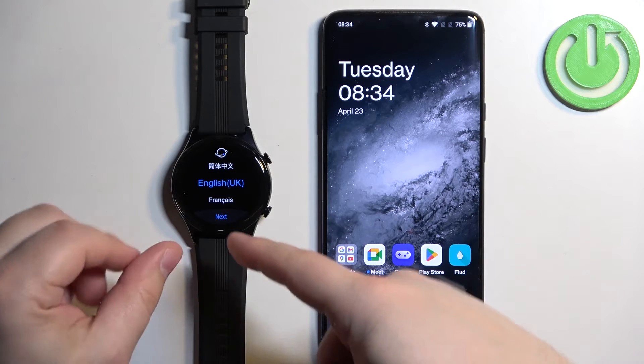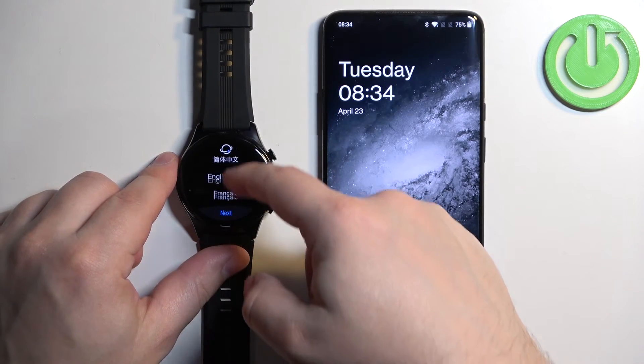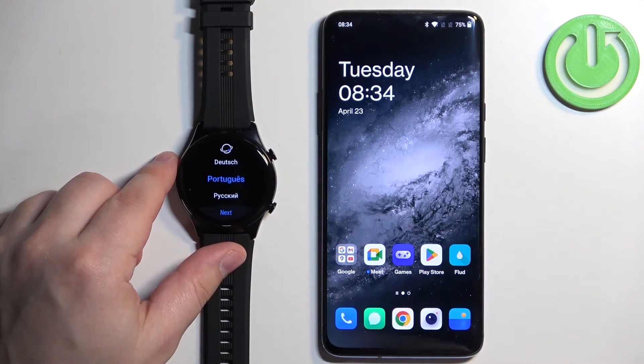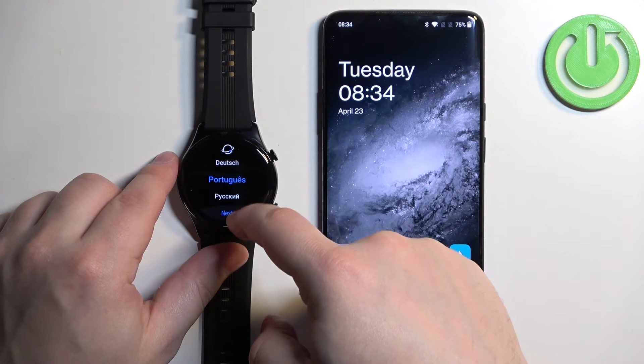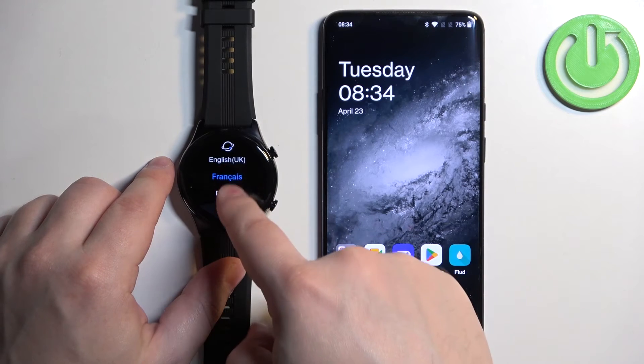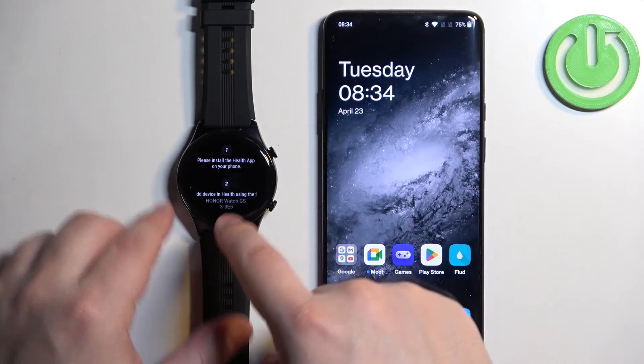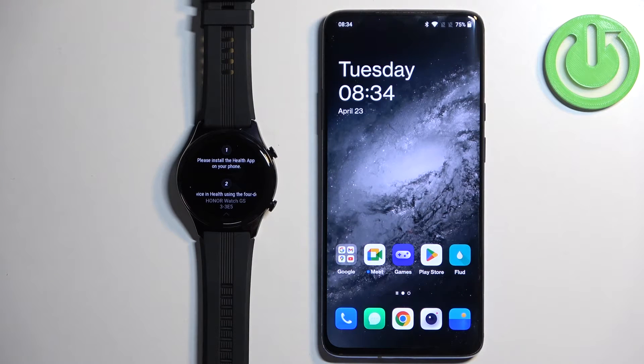After the watch turns on, you may see a list of languages on the screen. If you see it, you can scroll through it by swiping up and down on the screen. Find the language you would like to use on your watch, tap on it to select it, and then tap on Next.